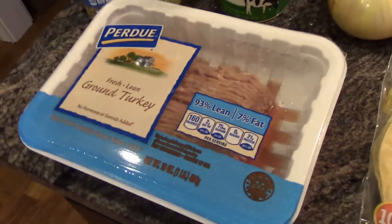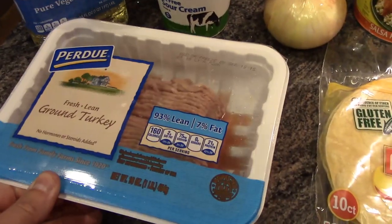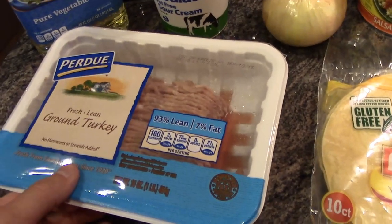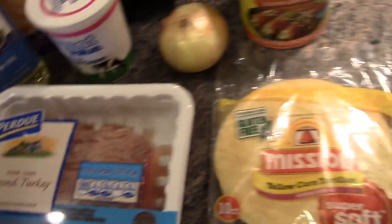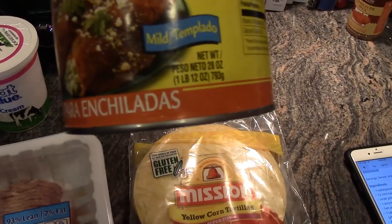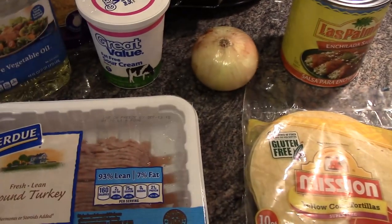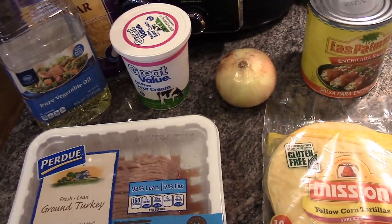You'll need a pound of ground beef. We're going to use ground turkey just because it's a little bit healthier for us, but ground beef is recommended. You'll also need a little bit of salt and pepper, a large 28-ounce can of enchilada sauce, and some black olives — though we're going to omit the black olives because we're not big olive fans.